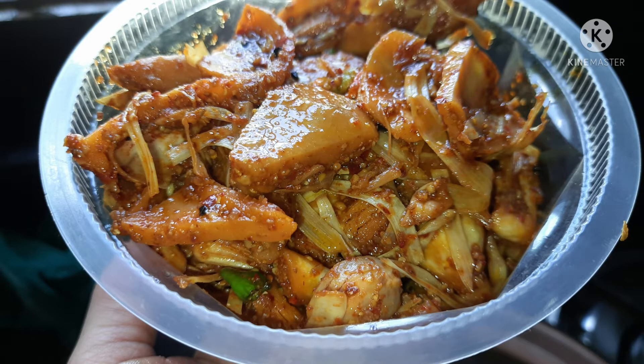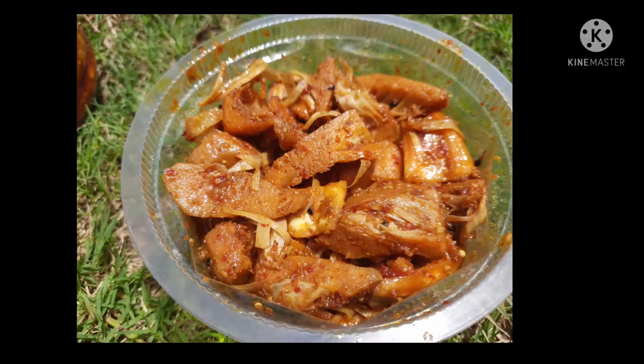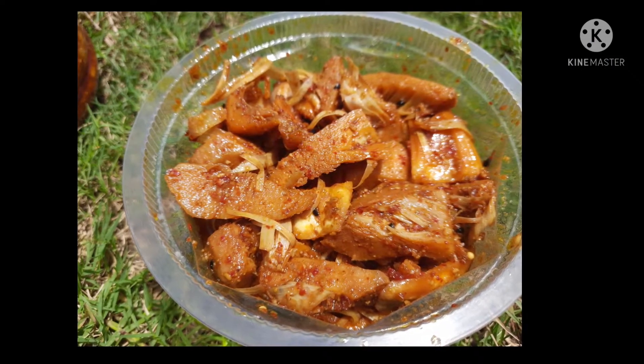Please like and share this recipe. I will upload this recipe to this channel.